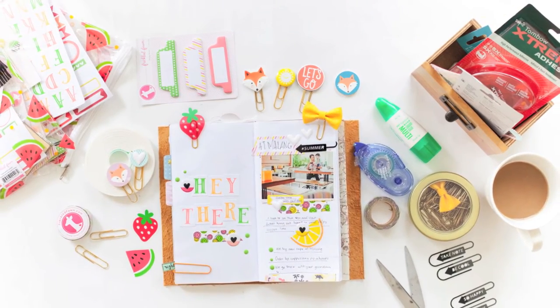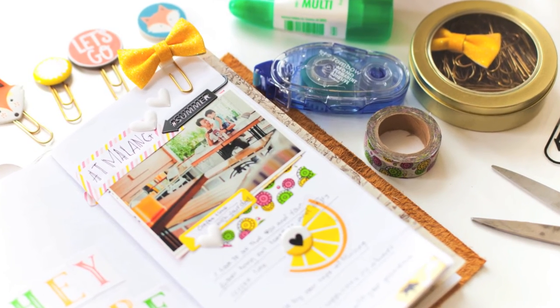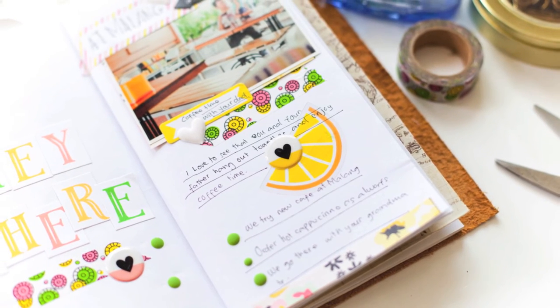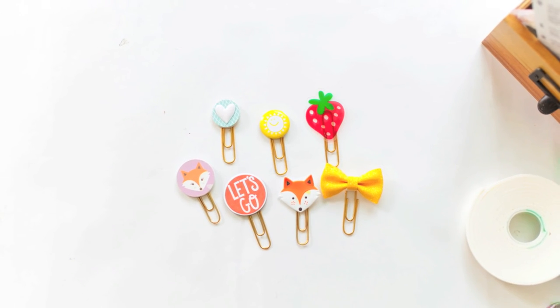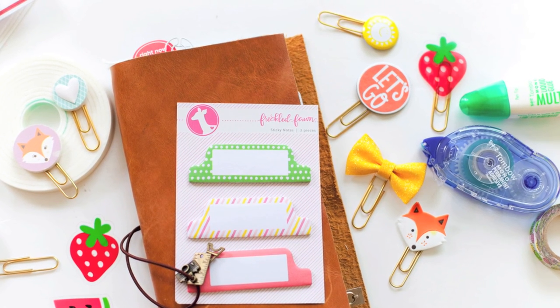I choose a slice of orange and use blue roller tape by Tombow to stick it to my notebook. And done — I love my final result! To be honest, I love the quality of the Tombow USA adhesive; the foam tape and also the roll tape are my favorites.